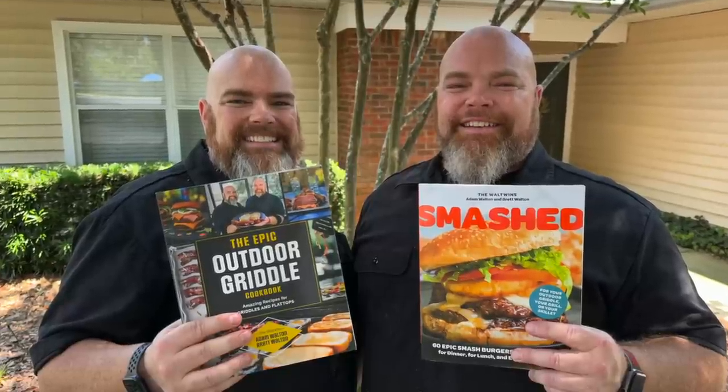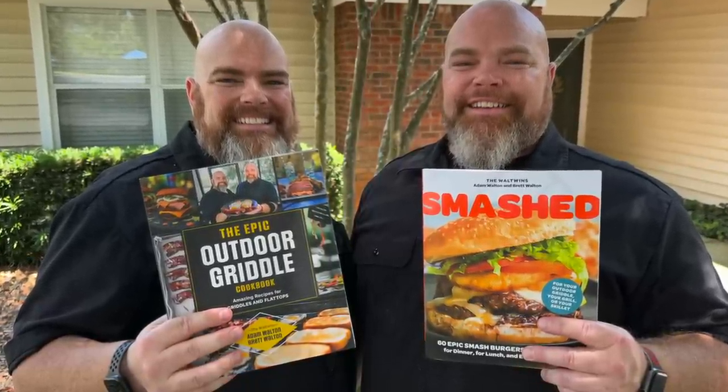If you've had success with fried rice, make sure to comment below and let us know how it went, or if you had any questions or issues — hopefully these tips helped you out. If you enjoyed this video, give it a thumbs up; we really do appreciate it. You can also support us by purchasing one of our two amazing cookbooks: The Epic Outdoor Griddle Cookbook and Smashed — both available on Amazon or anywhere books are sold. We love getting to come and do this. All we do is win no matter what. With that, we bid you adieu — don't forget to like and subscribe, and grill on.